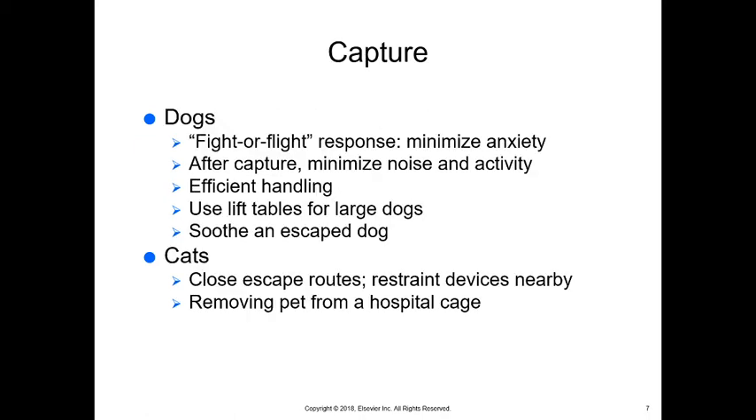Dogs have a fight-or-flight response, so we want to minimize anxiety after capture. We want to minimize noise and activity and be as efficient in handling dogs as possible. Use lift tables for large dogs, and if we have an escaped dog, we want to calm everything down and soothe that dog.